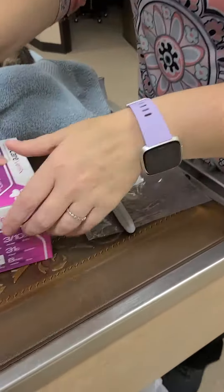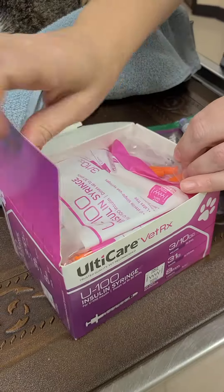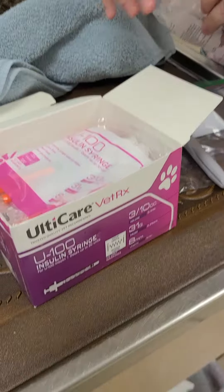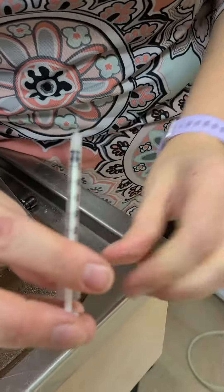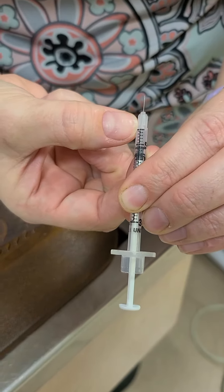This is the Lantus pen. These are the syringes and needles. So you take the cap off the bottom, and then you'll see on this — the very top hash mark, that's zero. Very top one is zero.